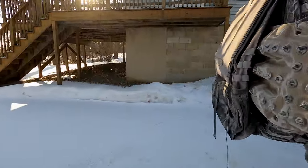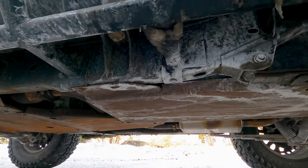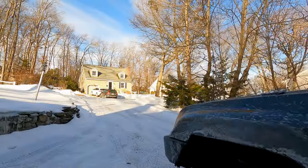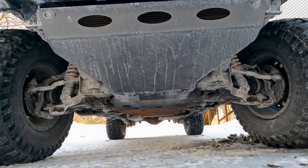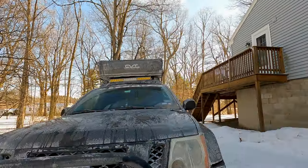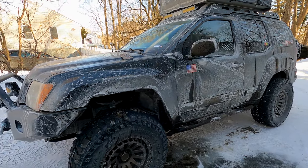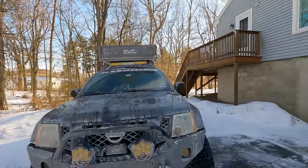For skid plates, we are running Hefty Fab Works steel skid plates. I don't have them coated with anything so they do have some surface rust, but they've been great skid plates. As far as the radiator skid and engine skid go, the Expedition One bumper came with both a radiator skid and an engine skid, and those are aluminum skids. Overall the armor has been great, and the steel skid plates help keep the center of gravity a little bit lower, which helps keep the car more stable.